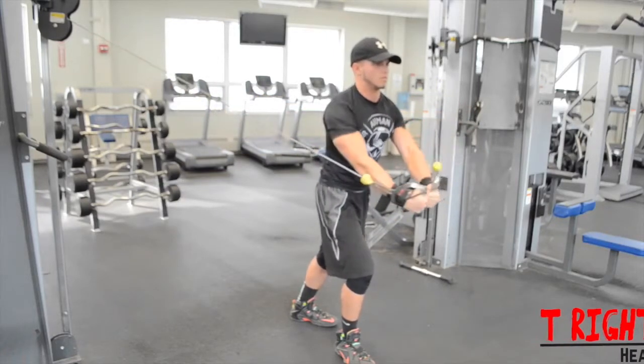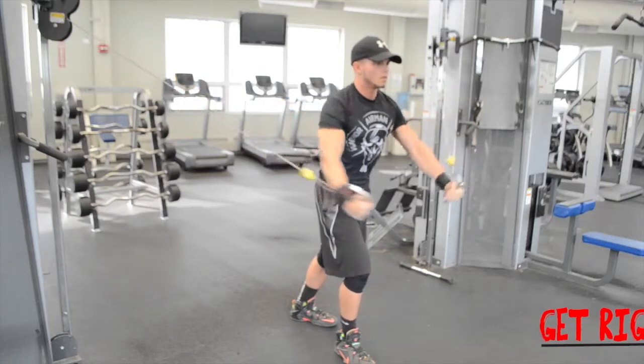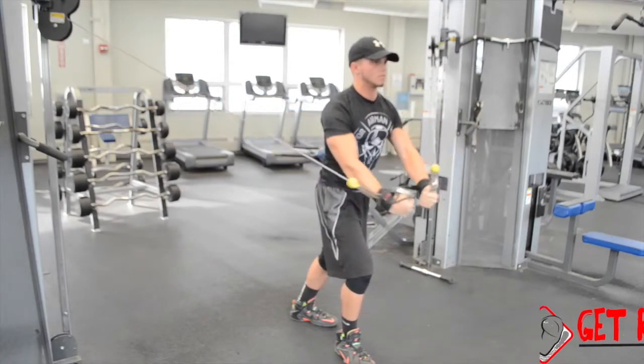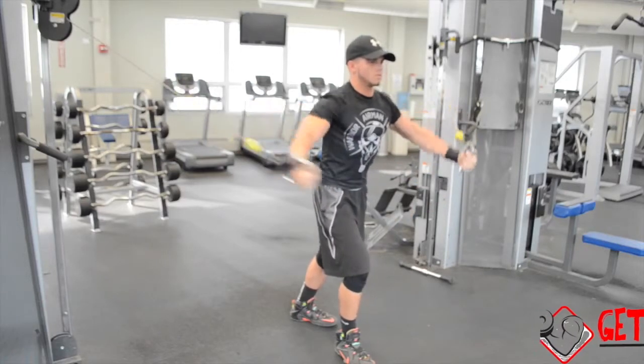This will be your initial position. While keeping your elbows extended, begin to pull your arms straight out to your sides and hold for a brief contraction. Then return to the initial position and repeat.